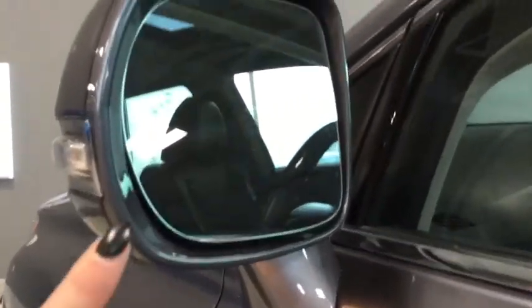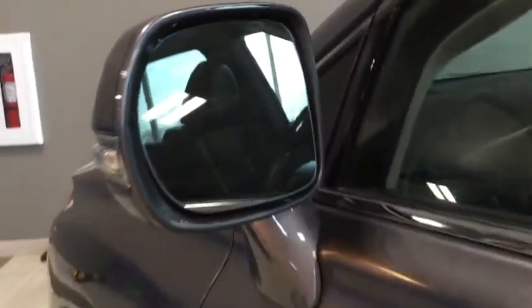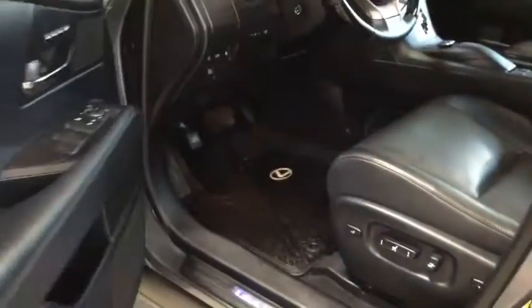Another great feature for driving in the city or on the highway is your side blind zone alert — that's really nice to have as well. Lots of great safety features on the Lexus.